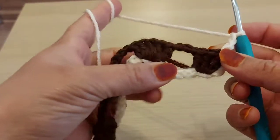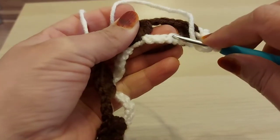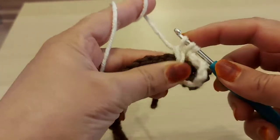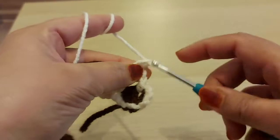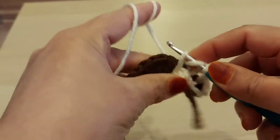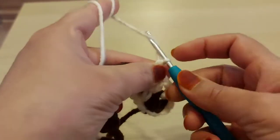Chain two — one, two — yarn over. I'm going to leave one chain here, and in the second chain I'm going to make a triple crochet — a simple triple crochet. Take one loop, then take two loops, two loops. Chain one, leave one in the middle. Then in the second one, I'm going to make one more simple triple crochet. I've got two simple triple crochets.